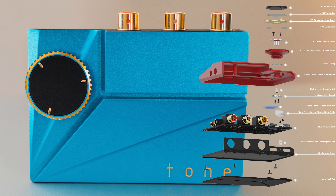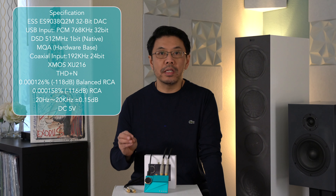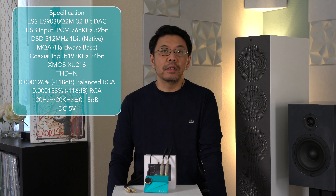Overall, the price, functions, and quality ratio that you get is excellent. This one can play all MQA, DSD, PCM, Hi-Res, and pretty much all available digital formats.